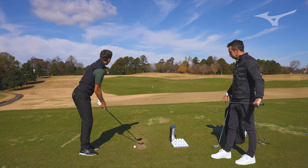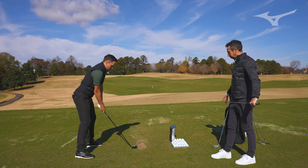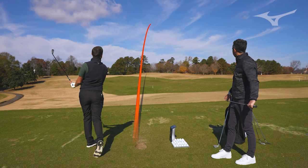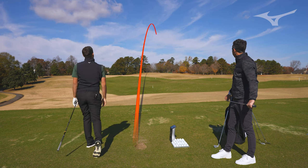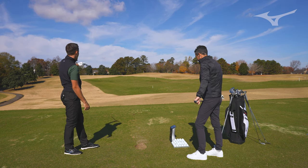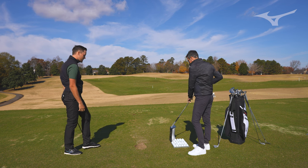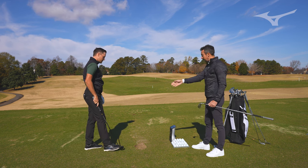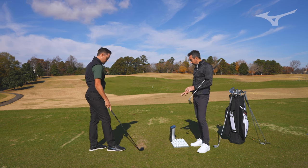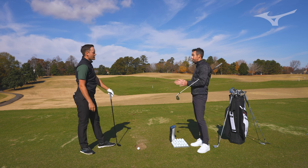I'm going to hit this one a little harder, see if we can get some distance out of it. What a ball flight there — it's high, but it doesn't spin up. Again, 4,400. Ball speed went up another three miles per hour and spin didn't change. So that's the beauty of the stability and what the Fly High will do — it's just how far do you want to hit it?